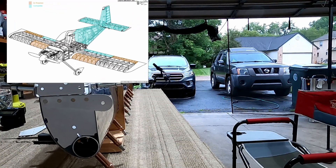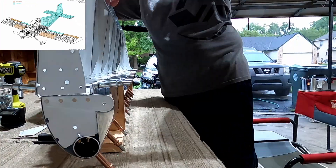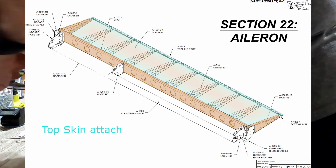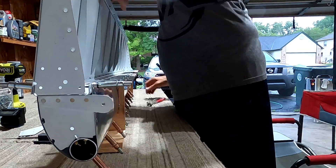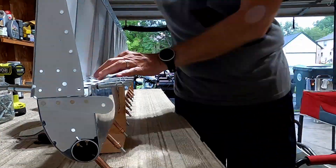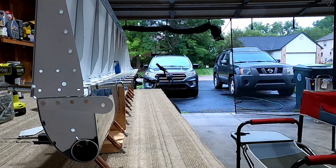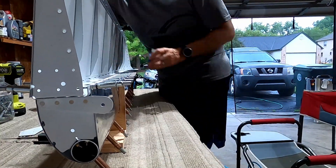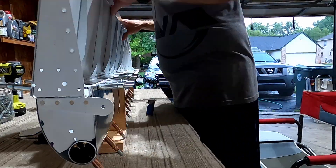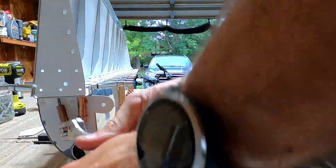Hello YouTube, welcome back to Bald Man Building an Airplane. This is Aileron video number nine, and in today's video we're going to be doing the riveting of the top skin and top main ribs to the spar, and maybe getting into the bottom skin as well once we make sure we get the twist out.